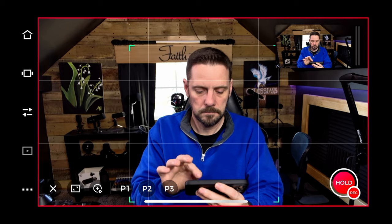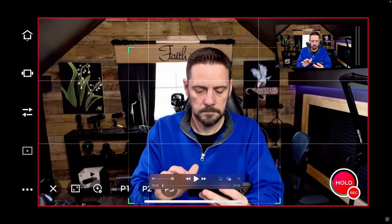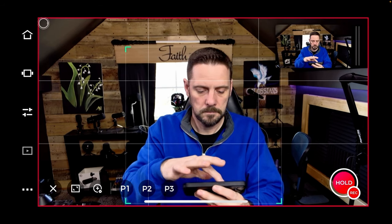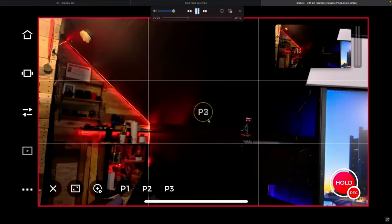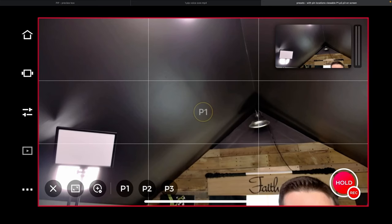Let's take a look at some of the features inside the OBSBOT Start app that you'll need to operate this. Starting with picture-in-picture: the image the OBSBOT Tail Air is capturing is shown encapsulated in red, and what's being sent out to your recording device appears in the upper right-hand corner. You also have P1, P2, P3 preset positions — director grids that show you on screen exactly where each preset will frame you before you push the button.